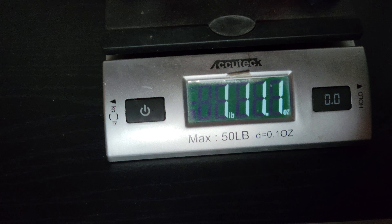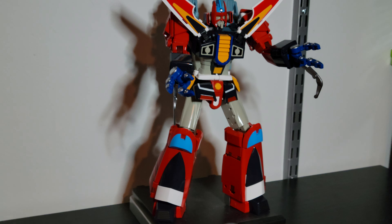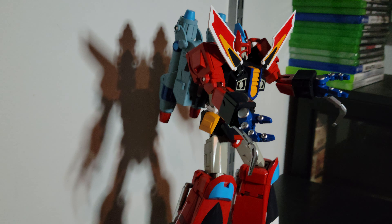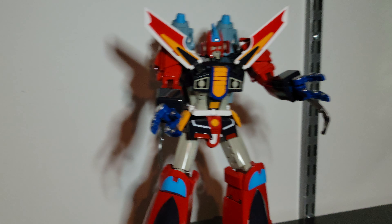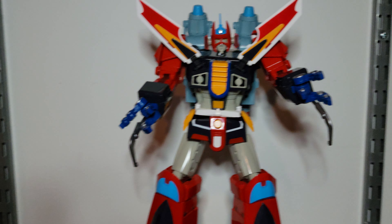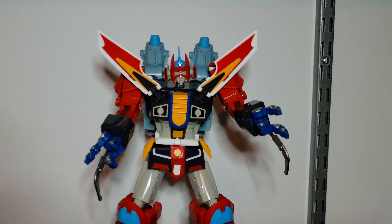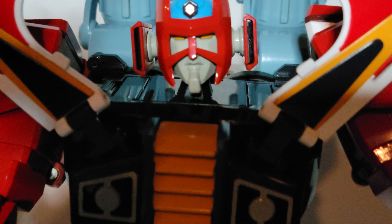That's with the backpack — so a good pound and a half, little over. Yeah, this guy's great, I would definitely pick him up. No problems with him — a little finicky on the transformation but they had to squeeze it all in. All right boys, keep collecting, keep it alive!